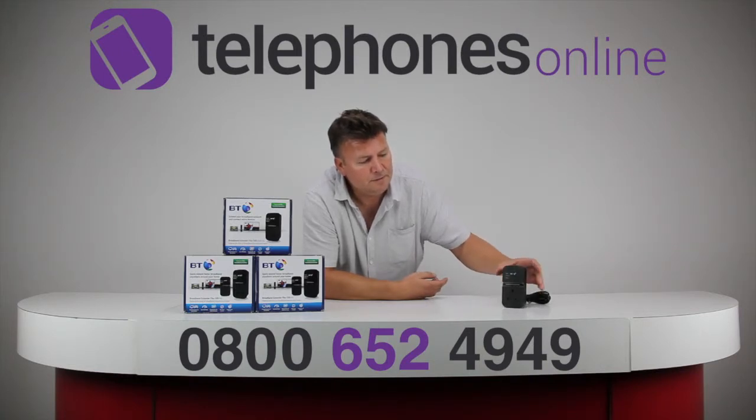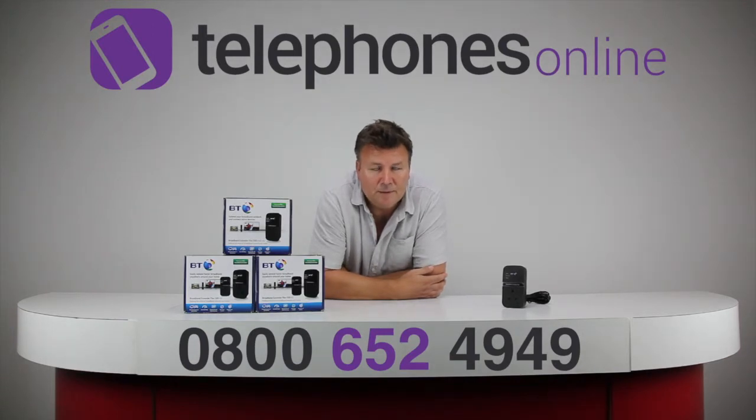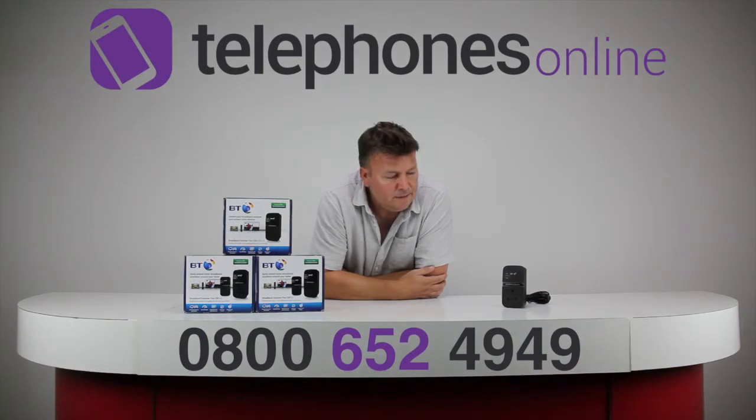Just to give you an idea, we've just had a new hot tub suite put on the back as a new extension. I wanted to be able to put up a smart TV in there, so I already had the Extender Flex 500 kit but obviously needed another device — so this is the device I use, the 500 add-on.